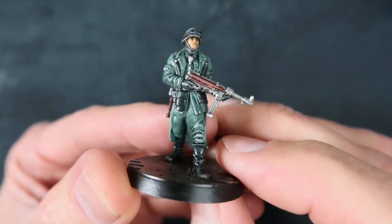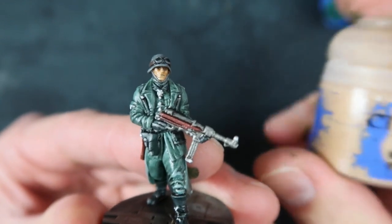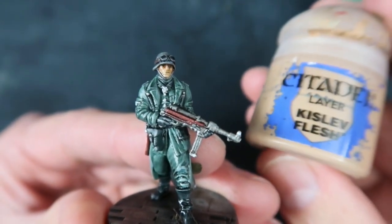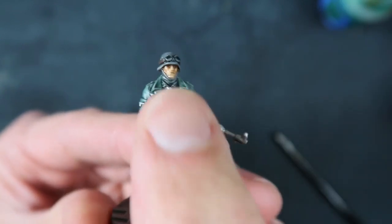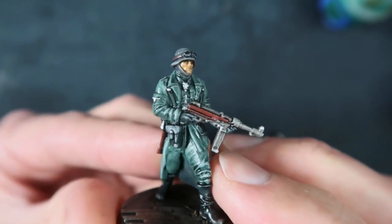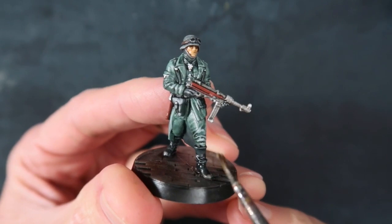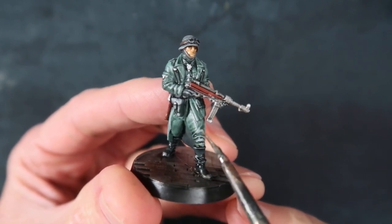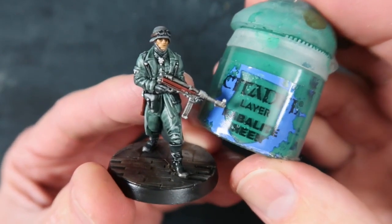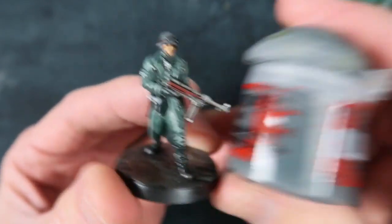The first thing I do is the flesh areas - just the face for this one. I use Kislev Flesh and just very roughly paint in that face area. Then it's time to do the cloak and pants. This is a German sort of grey-greeny colour, and to get this I did a mix of Cabalite Green and Mechanicus Standard Grey.